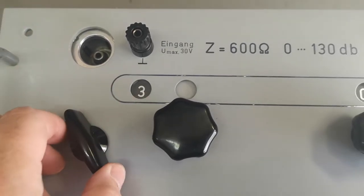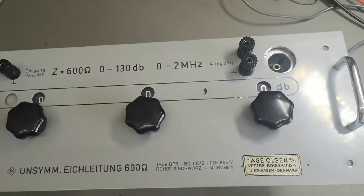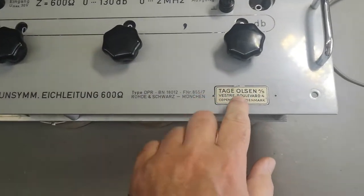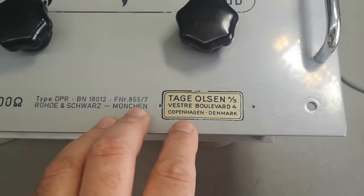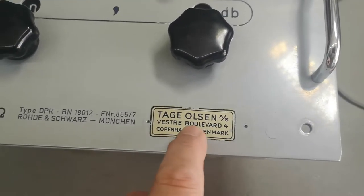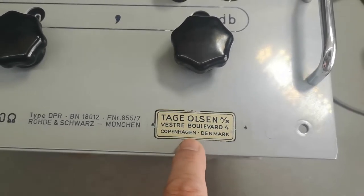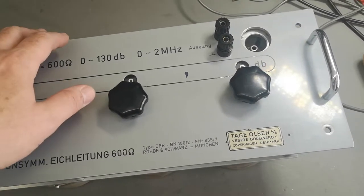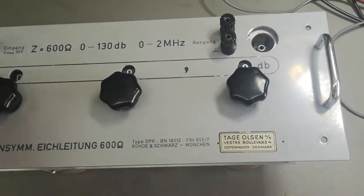It is easy and user-friendly. How old is this thing? By looking at different internet pages, this Tay Olsen guy is the importer of all sorts of instruments to more or less all of Denmark and the Copenhagen area. This sticker is the one that was used in the 50s, so that is how I date this thing — it's definitely from the 50s, not the 60s, so it's quite old.